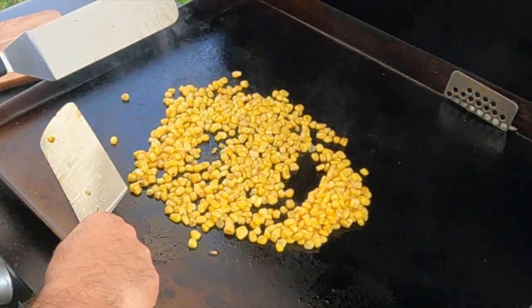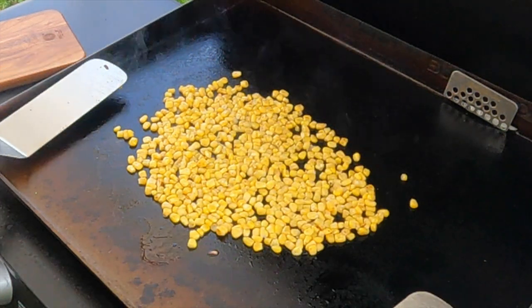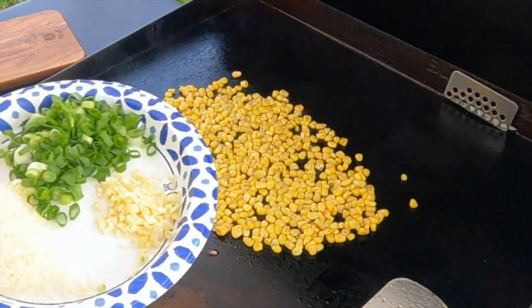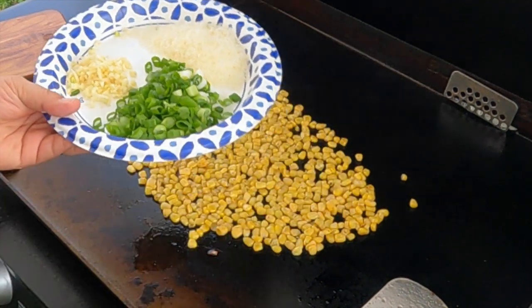We'll get the corn all coated up with the bacon grease, spread it out a bit, and get a little char on there if you can. On the corn we've got some garlic, some shredded parmesan cheese, and some green onions.